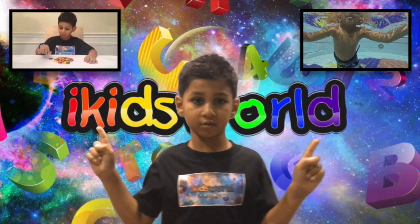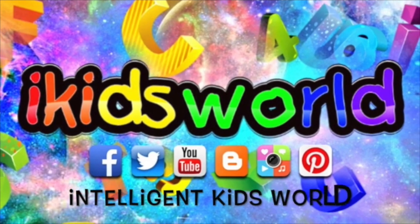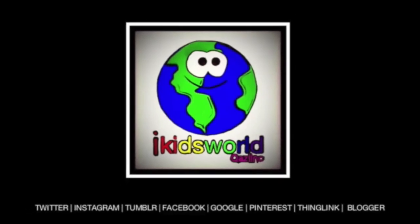Hey guys, don't forget to check all my other videos. See you later. Thank you for watching Intelligent Kids World. Please subscribe. See you later. Bye.